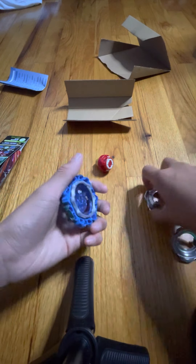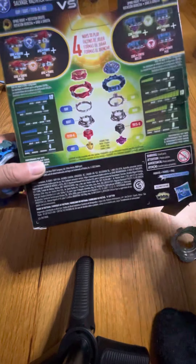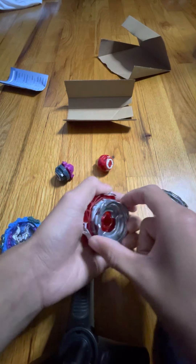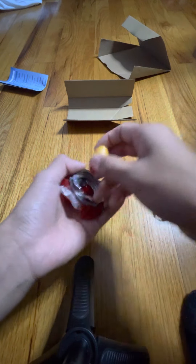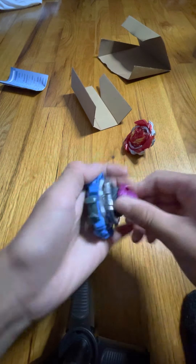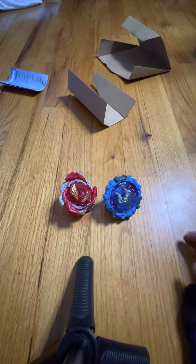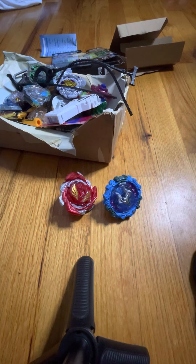I'm pretty sure this one is this one. I'm pretty sure mine should come with this one and the red. So that's pretty cool — this one comes with this. So I have my other Beyblades right here, here are all my other ones — not all of them but most of them.